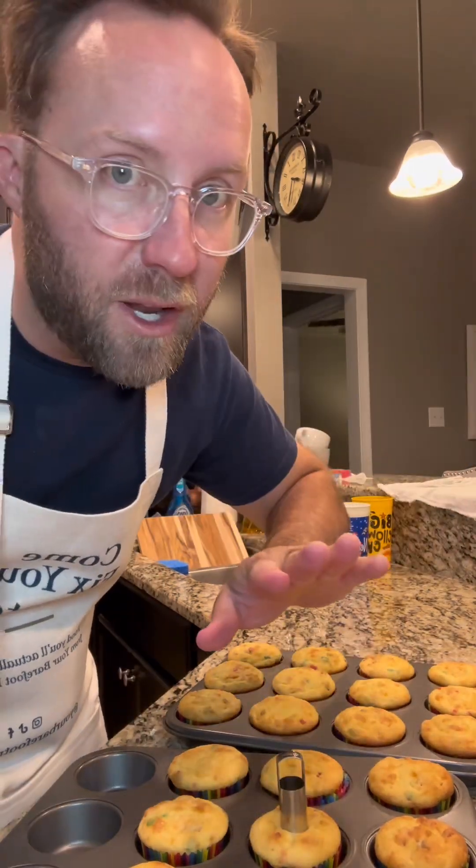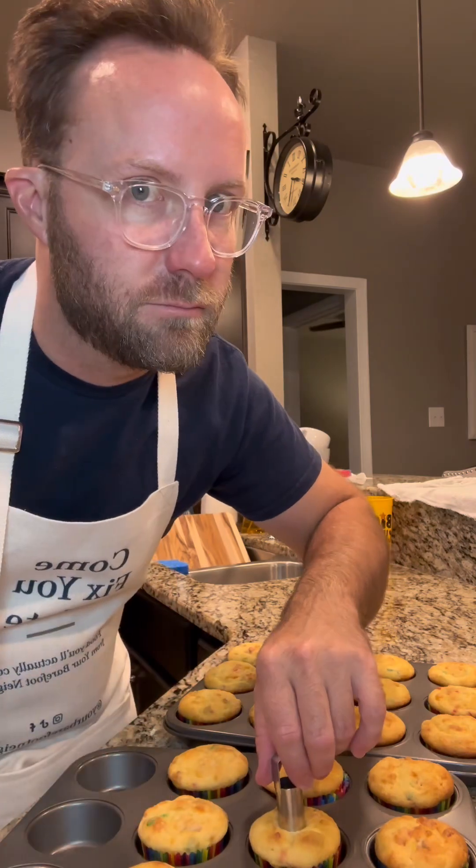I've been left unsupervised and I was tasked with using this little thingamabobber here to take the middle parts out of the cupcakes — but not all the way to the bottom, you don't want to blow out the bottom. There we go. I just ate 21 cupcake cores. I think we're ready to stuff them.